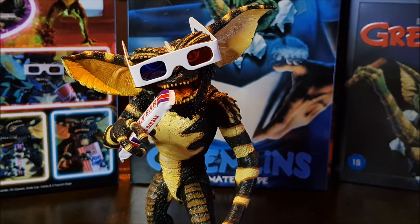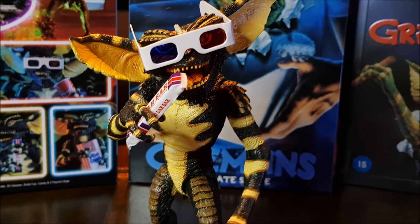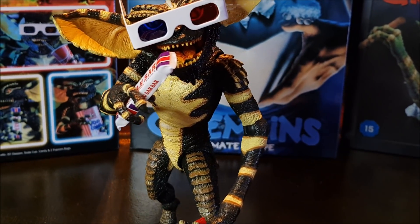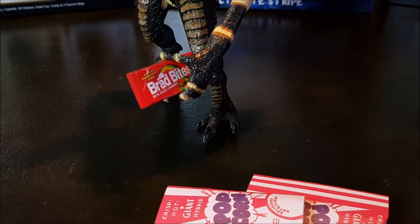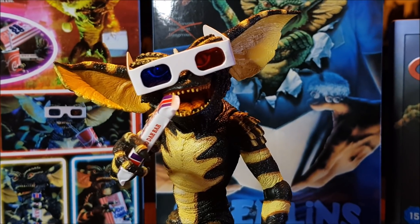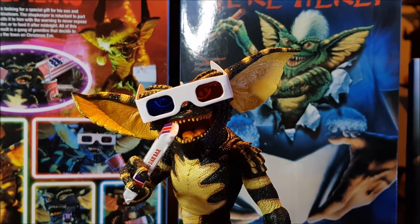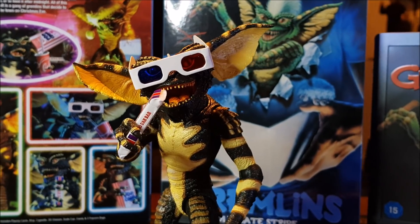All of his accessories work really well. You can see the 3D glasses sit very comfortably on his head. The chocolate bar — the doodah bar — is being held in that hand really nicely; you can pretty much get it right up to his mouth. And the Brad Bites being held in the other hand. Holding them very well too. It's just a really nice looking figure. And I love seeing the artwork in the background as well — it's very 80s and really sets this piece off through the camera lens.